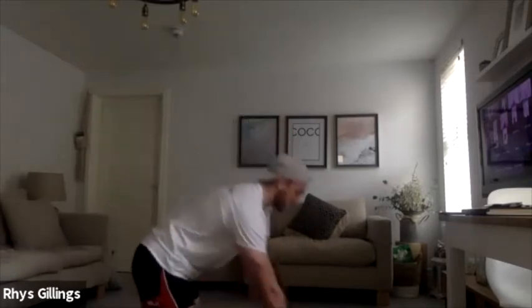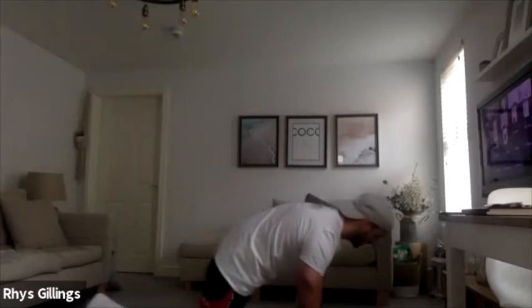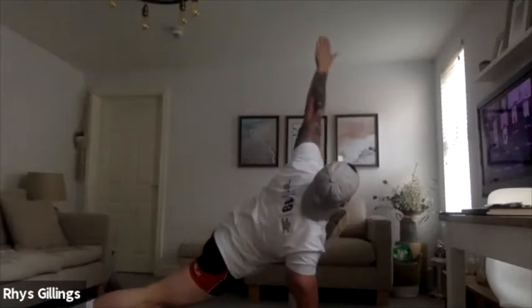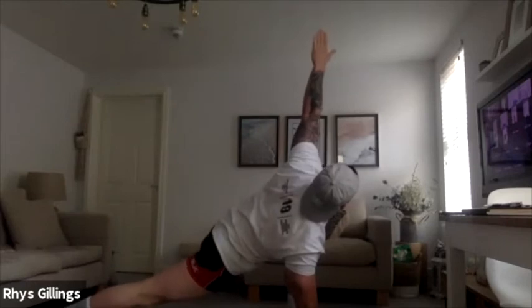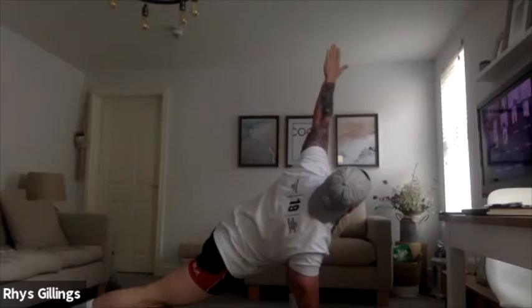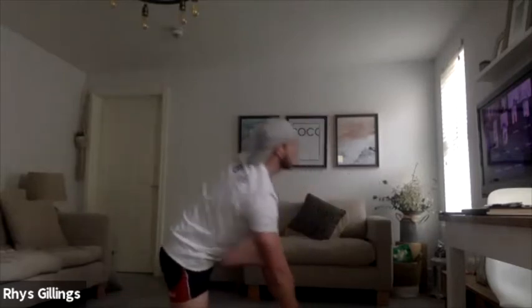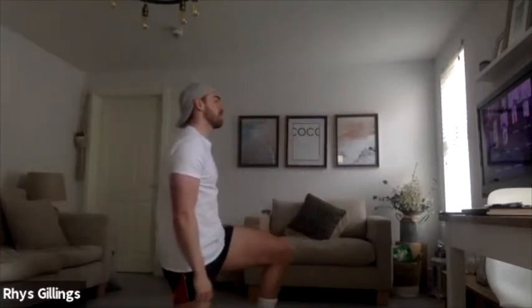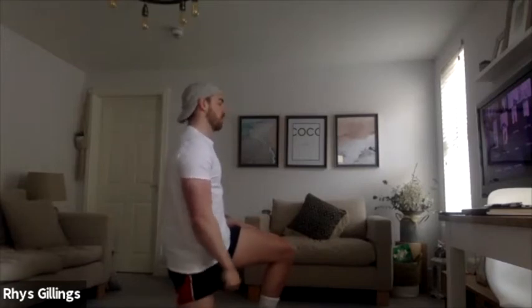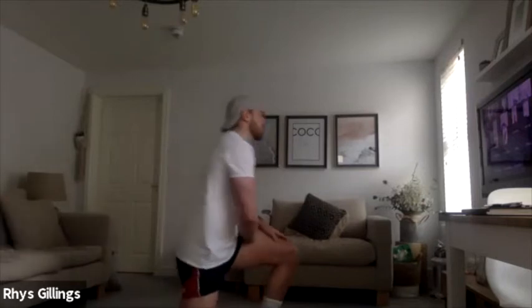Down we go. Then you're going to go left foot to left hand — back leg comes up, and then with that hand we rotate up and hold towards the ceiling. Good, hold that position. 10 seconds — 9, 8, 7, 6, 5, 4, 3, 2, 1. Good stuff, bring yourselves up.